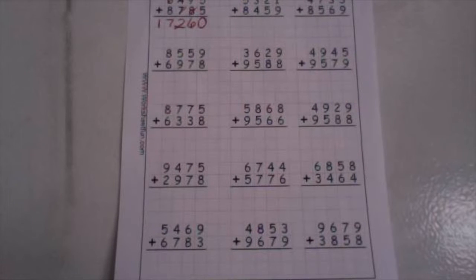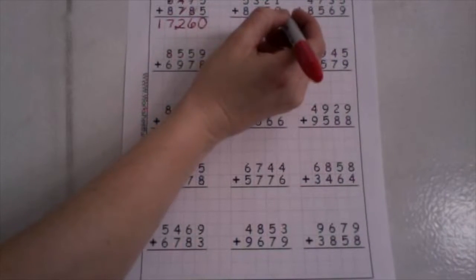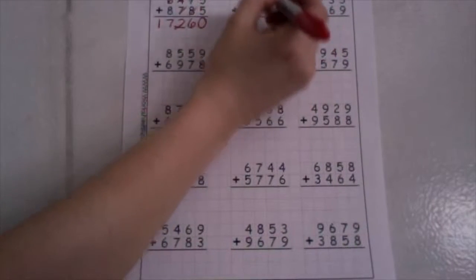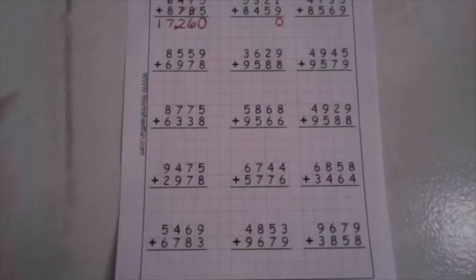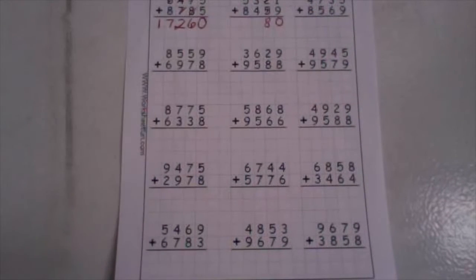Let's do the next one together. We have five thousand three hundred twenty-one plus eight thousand four hundred fifty-nine. Start in your ones and add them up. One plus nine equals ten. Drop your ones down low. Take your ten up high. In our tens place, we have one plus two plus five. One plus two is three, and three plus five is eight. We don't have any tens in the number eight, so we just drop it down low.